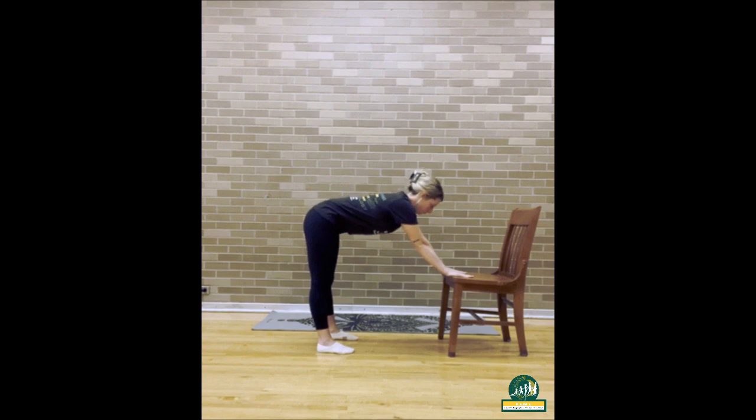Lengthen your spine and make sure your legs are hip width distance apart. Look down between your legs, inhale in, and exhale back out.